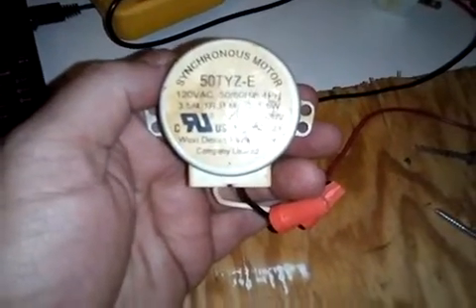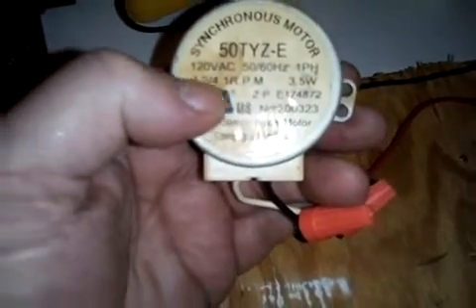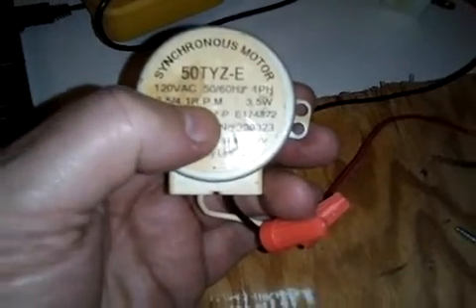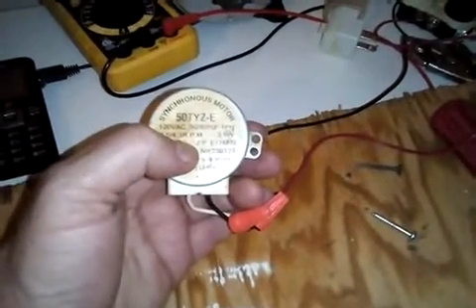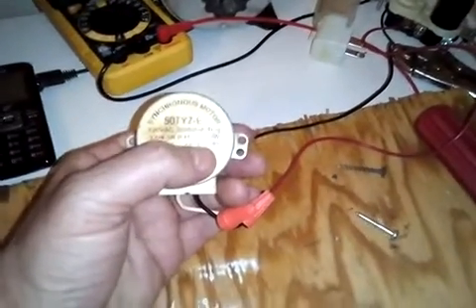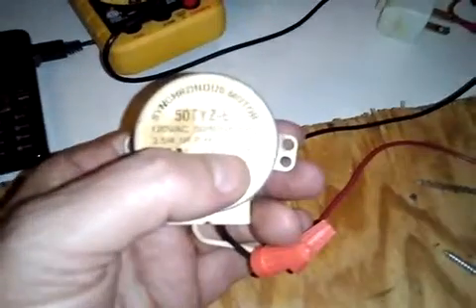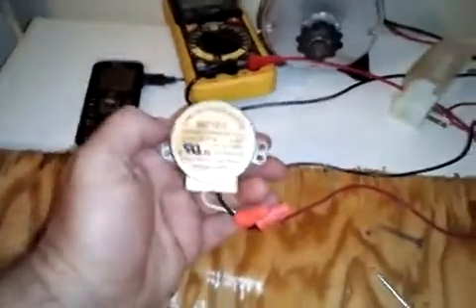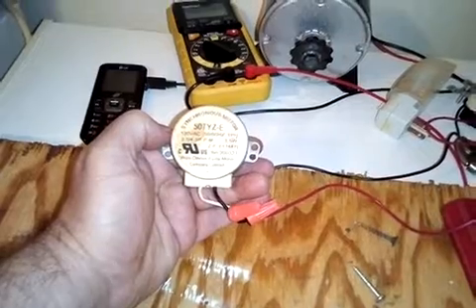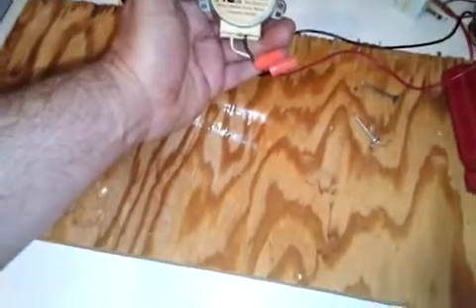The motor reads: synchronous motor, 50 TYZ/E, 120 volts AC, 3.5 to 4.1 RPMs. You don't need it going that fast, but the faster you spin it, the more power it's going to produce going out — not in. You want to produce power going out. It's rated at 3.5 watts, but I believe it'll produce up to 5 watts. You did see 120 volts up there, or as close as I could get while holding this board down with my elbow.